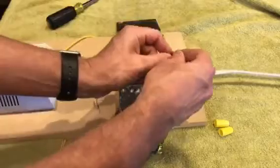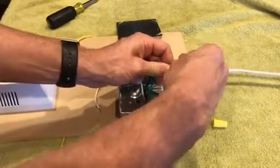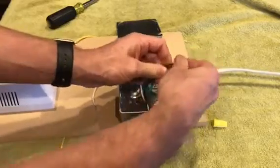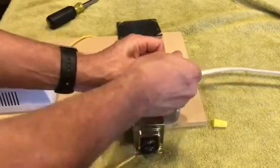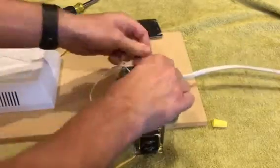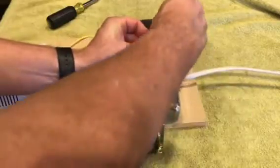Now we're going to hook up the black wire — the power's off so it's not shocking me. The black is the line, or you can call it the hot. Then let's hook up the common wire, which is white.